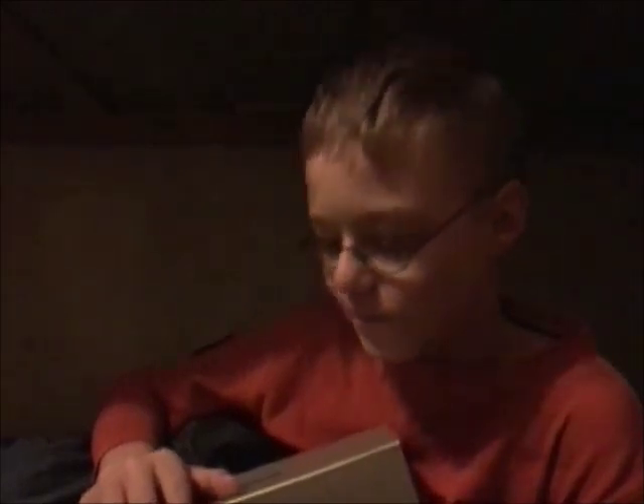Hey guys, today we're going to be doing a food review on this strange box with this algae on it, so let's see what this has in it. Hope I don't get jerked again like I do every other episode.